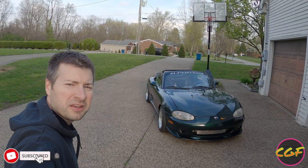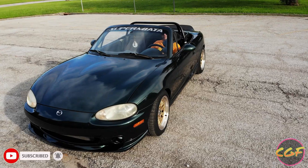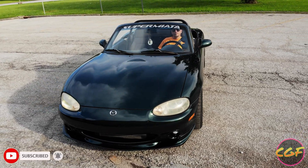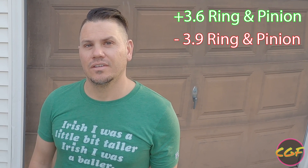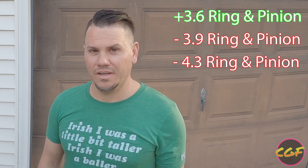Welcome back to Cargaff Fridays. This week we're looking at a 1999 Mazda Miata. We're putting a 3.6 rear end in it. It's got a 3.9 now. The car originally came with a 4.3, but it was an open diff. Somebody stole it before I bought the car, so I put a 3.9 in it — but now we're going 3.6.